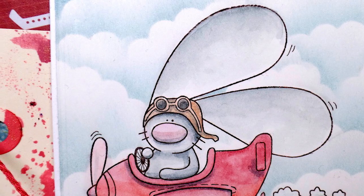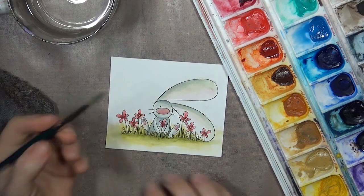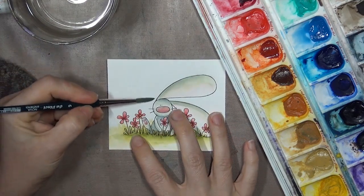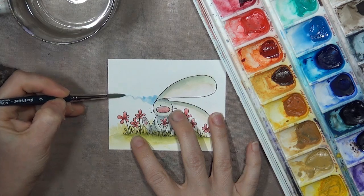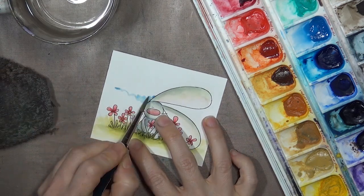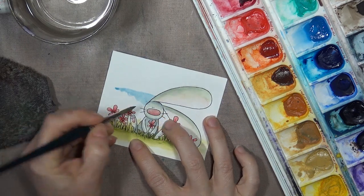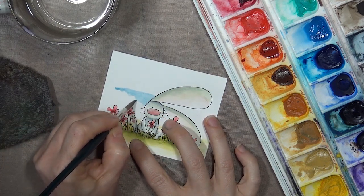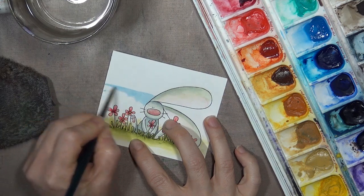To watercolor clouds, we're actually going to be coloring the patches of sky between the clouds. So remember the clouds that have bumpy tops and flat bottoms? To shape the clouds, our patches of blue are going to have bumpy bottoms and flat tops. I start with a wedge of blue paint and pull the paint out in a bumpy line at the bottom, then pull a straight line across the top and fill in between.